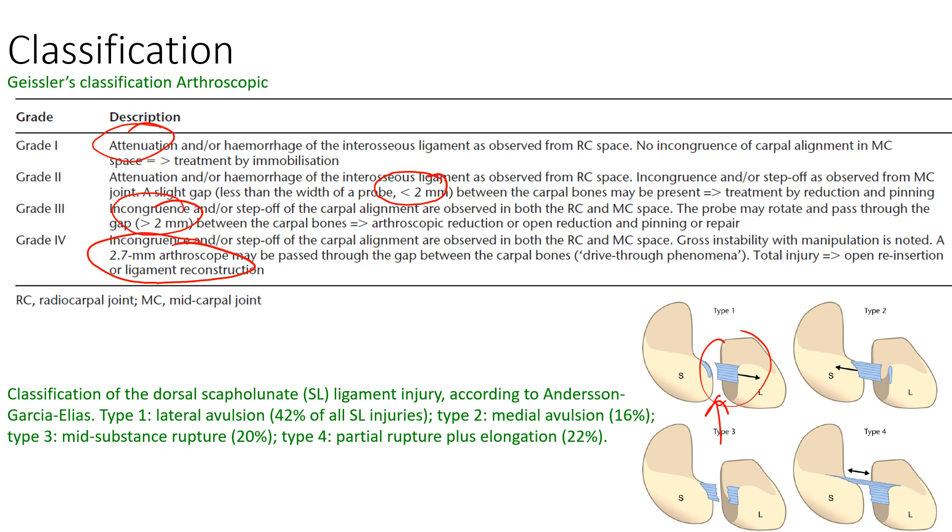Mark Garcia Elias' classification is based on the type of rupture. If the scaphoid lunate ligament ruptures from the scaphoid attachment, that is grade 1, which is the commonest, accounting for about half of cases. If it ruptures from the lunate, which accounts for another 20%, that is grade 2. If it is a mid-substance tear, that is grade 3, and if there is attenuation with some intact fibres, it is grade 4.